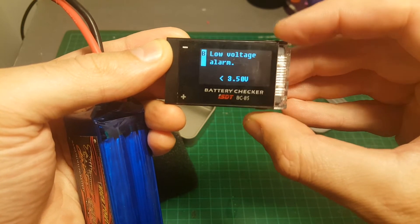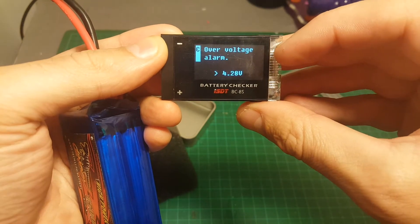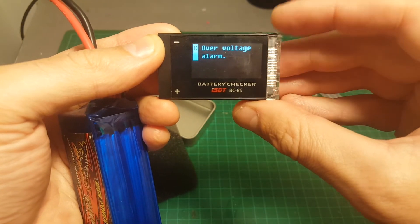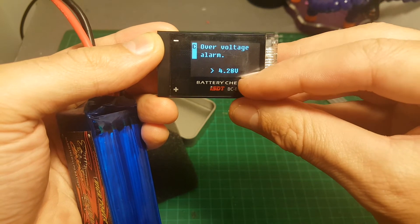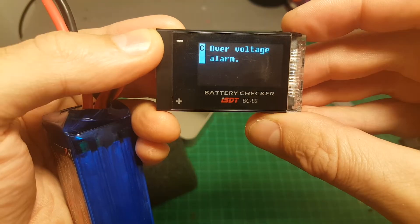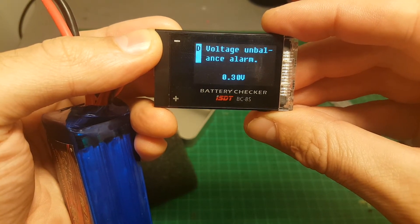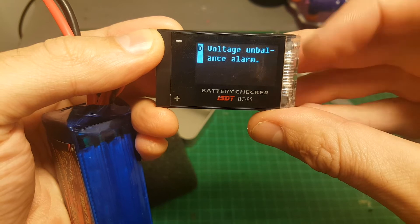I recommend leaving the low voltage alarm on 3.5 volts. Then there's the over voltage alarm — that's the icon at the top — so if the battery is charged with more than 4.28 volts per cell, the alarm is going to go off.